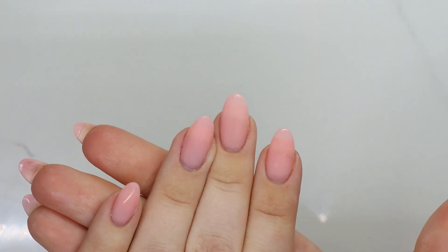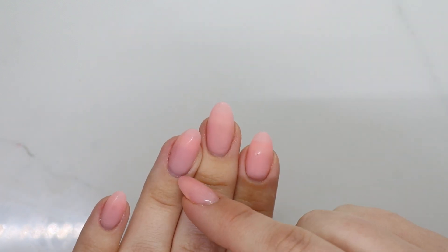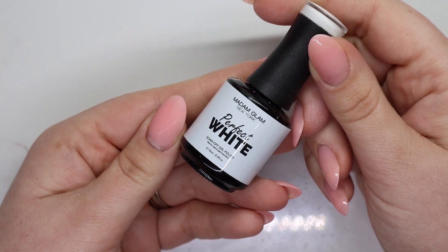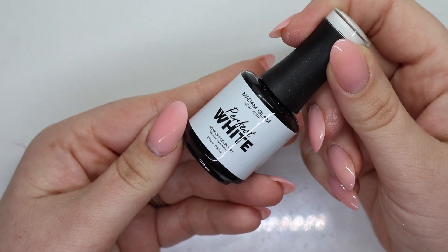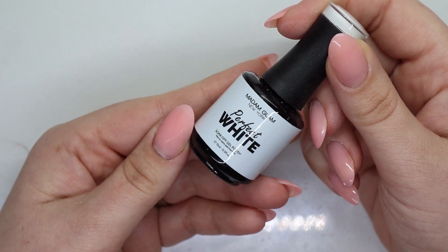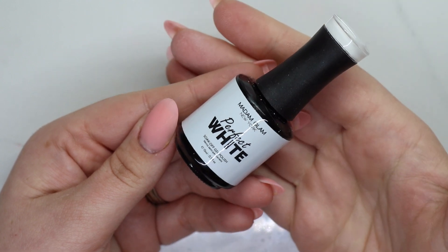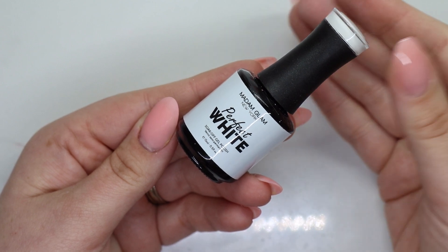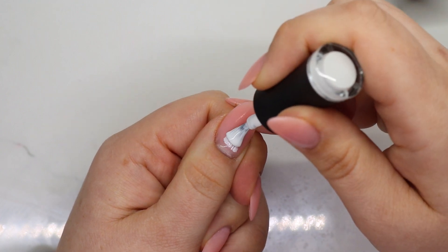You want a nice clean surface to work with. I'm literally going to be removing these right after, so I'm going to take it all the way down. I'm going to take Madame Glam's perfect white — if you have a milky white it would be better. I'm too lazy to mix it with clear, so I'm just going to do white. Since this is over fake nails, I don't need a base. If you're doing this on your natural nails, go ahead and put your gel base down and then come in with the gel polish after.